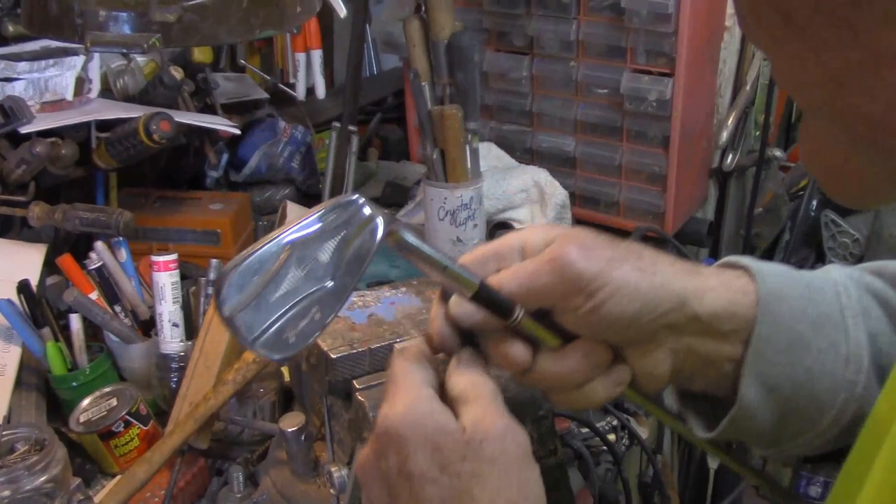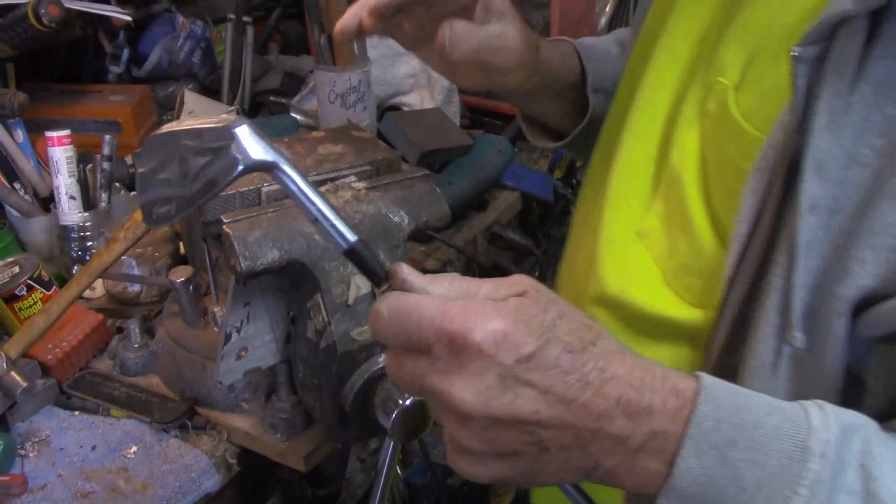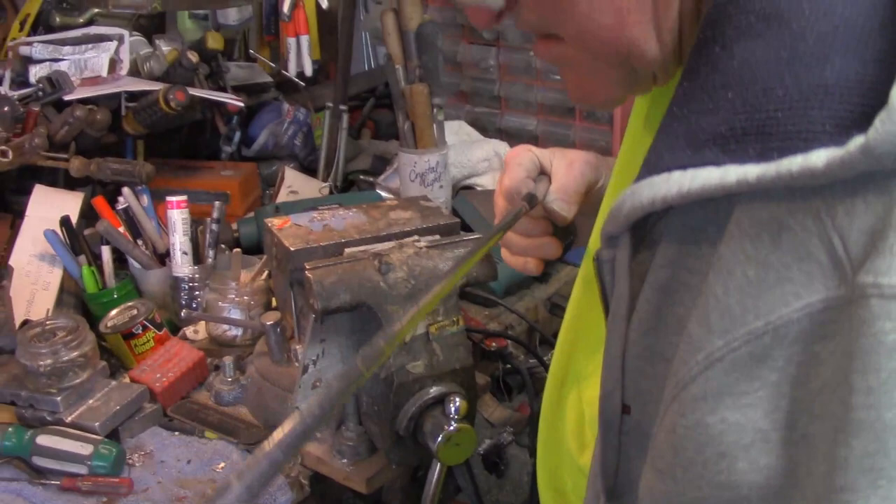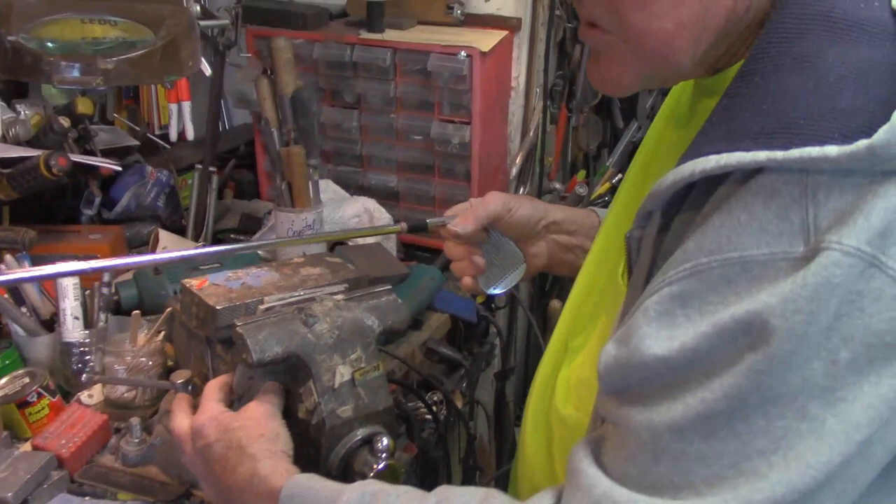Many of the older clubs that were pinned don't even require heat. I think this one will, but many don't — we're going to try it and see if it comes apart without heat. Then you've got those old Spaldings that were actually reverse-screwed in, so you've got to go the opposite direction. There were some old Wilsons that did that too.